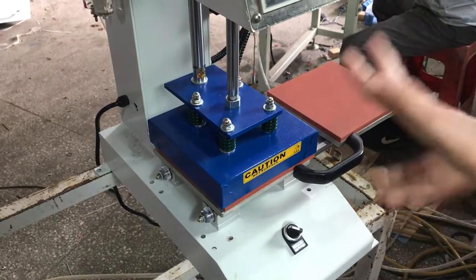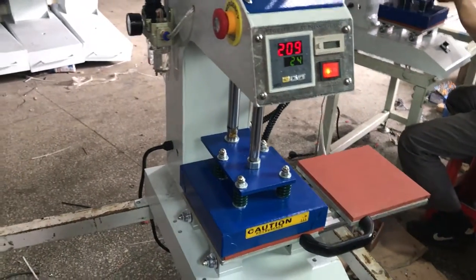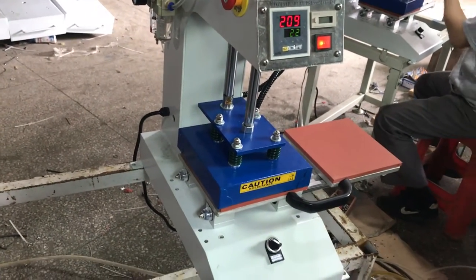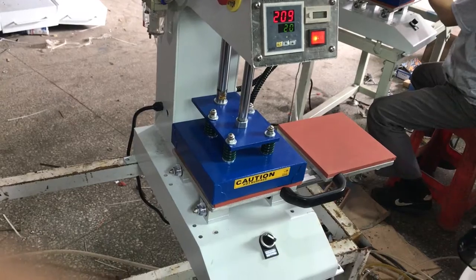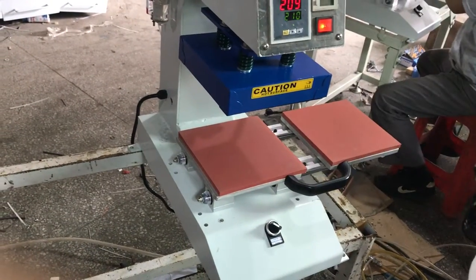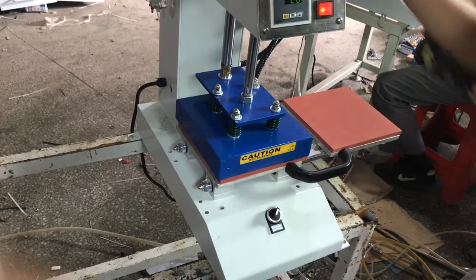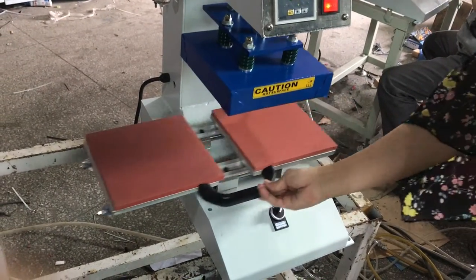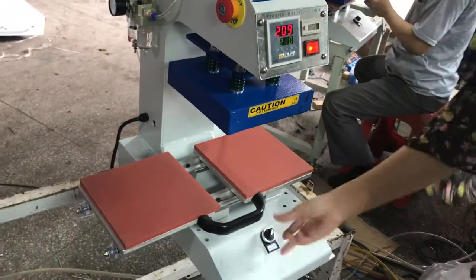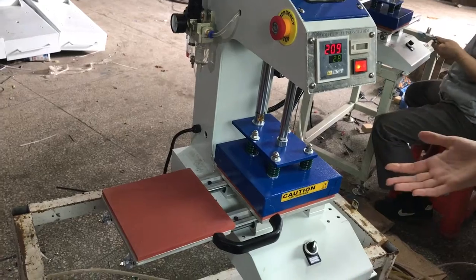It will be pressed down automatically by pressing this orange button, and it turns automatically. You can see it's very easy to operate.